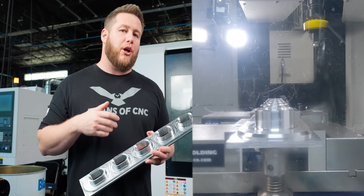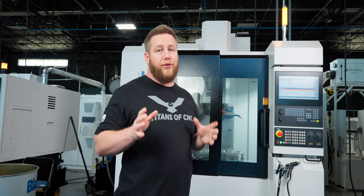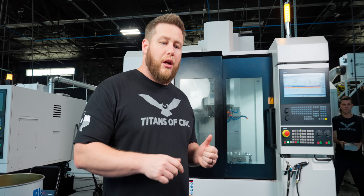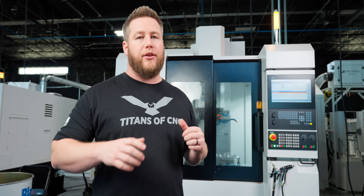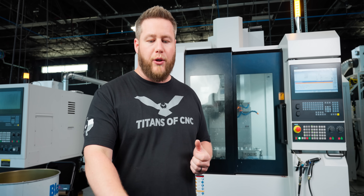Then we're going to come in with our Kinemetal chip fan to blow all our chips away. Op 1 is done — I'm going to go ahead and run the rest of these, then pull it out, take my hard jaws off, put the soft jaws in, and machine them for Op 2.